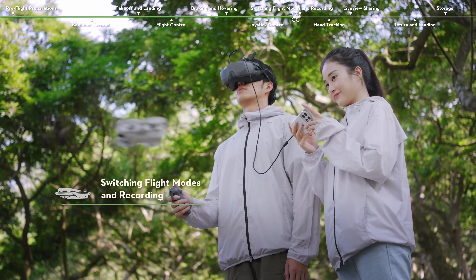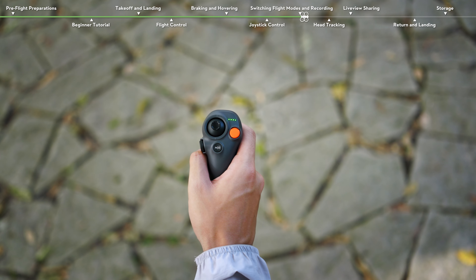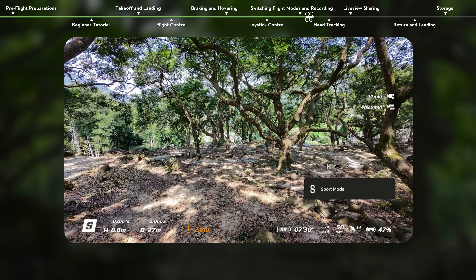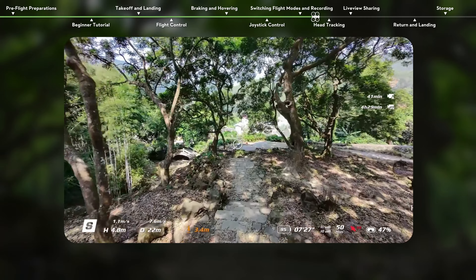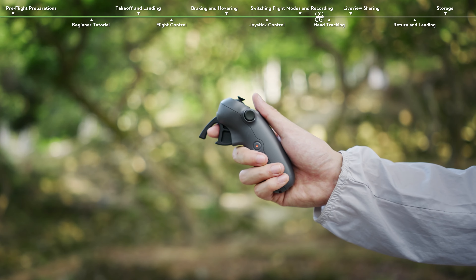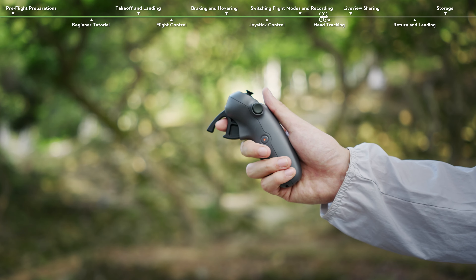Switching Flight Modes and Recording. The motion controller has two modes: normal mode and sport mode. Normal mode is selected by default. Press the mode button to switch flight modes. While flying in sport mode, the flight speed of DJI NEO will be faster, but the operation logic remains the same. Press the shutter/record button to take a photo or to stop or start recording. Press and hold to switch between photo and video mode.